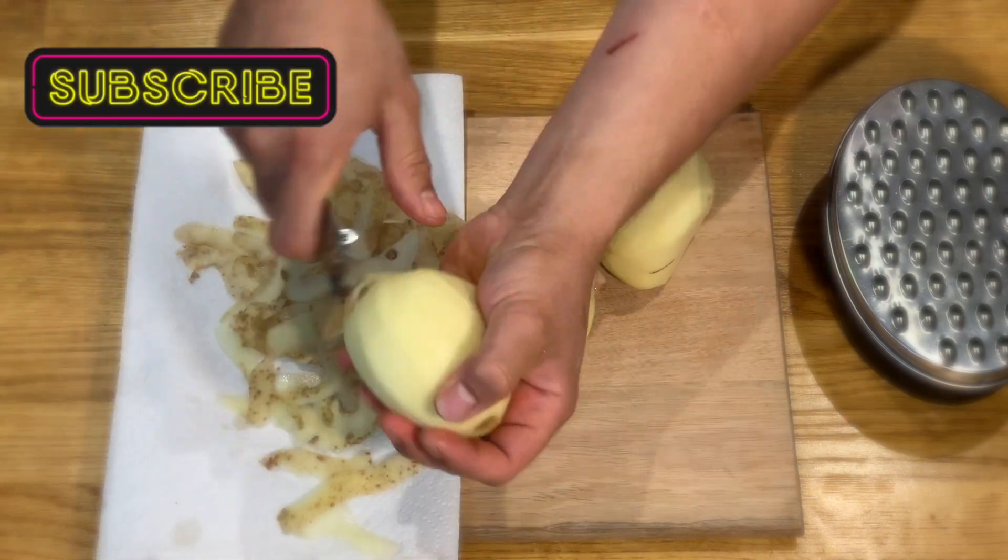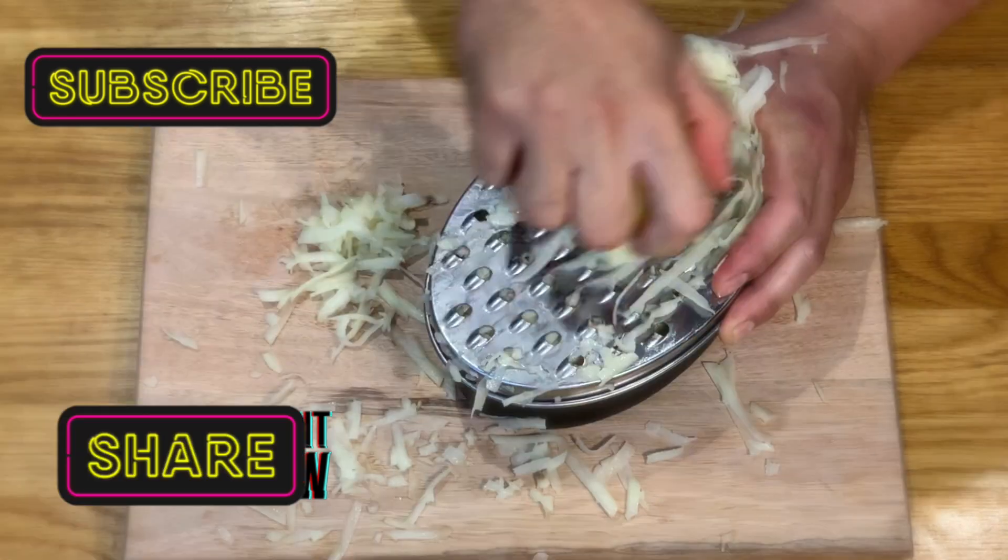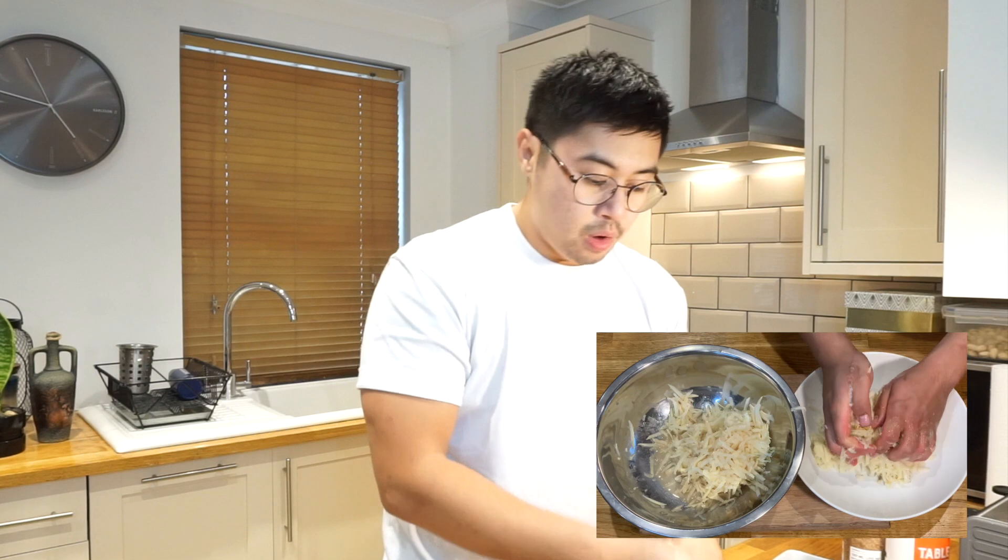I've got potatoes here that I'm going to peel and grate to start. Our next job is to remove the excess liquid from the potatoes by squeezing with our hands. As soon as we reach this stage, we need to work as fast as we can, as we can't leave the potato sitting — the potato will start discoloring.